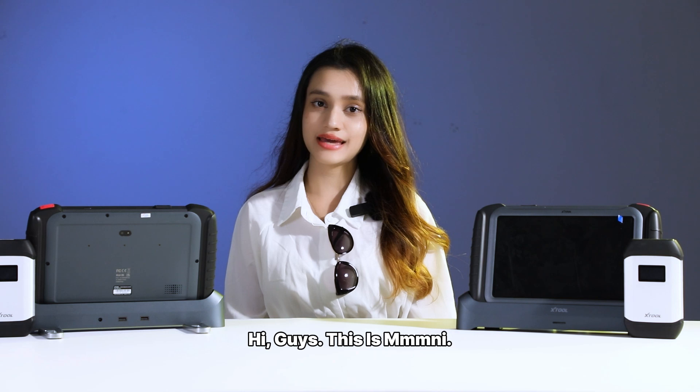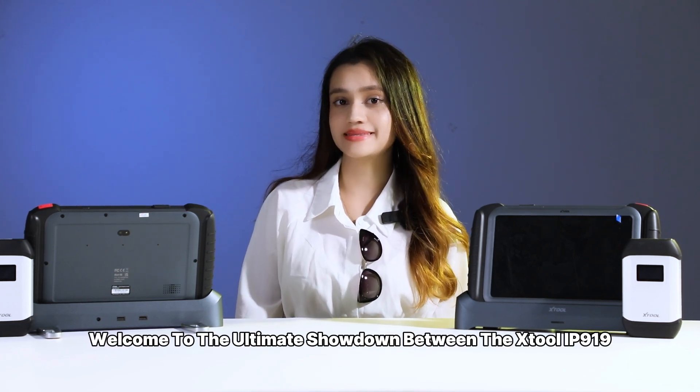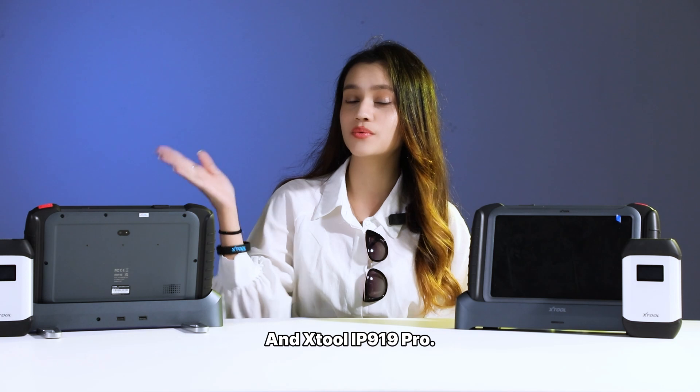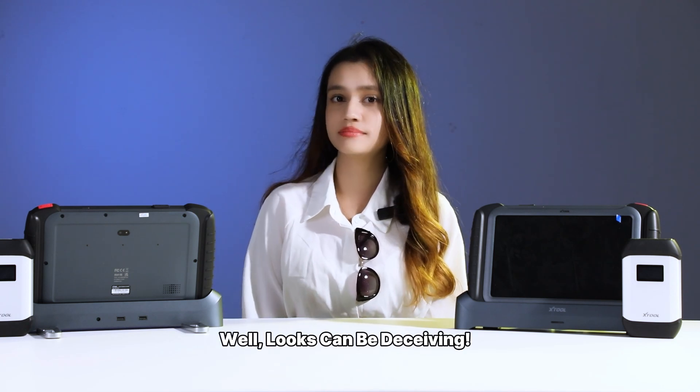Hi guys, this is Mei-Ni. Welcome to the ultimate showdown between the XJUDE IP919 and XJUDE IP919 Pro. They look the same, right? Well, looks can be deceiving.